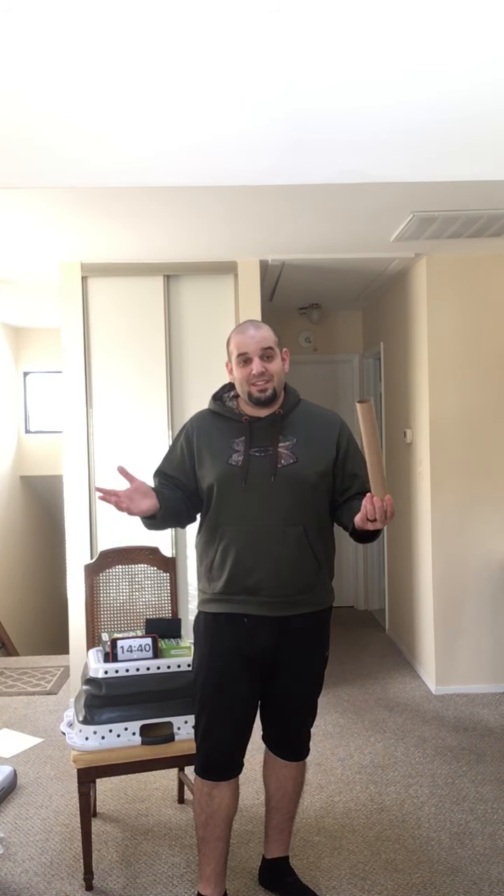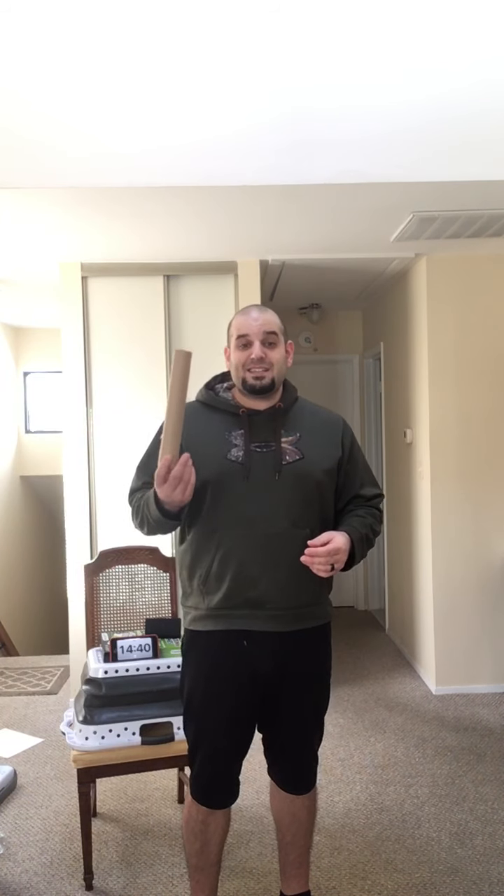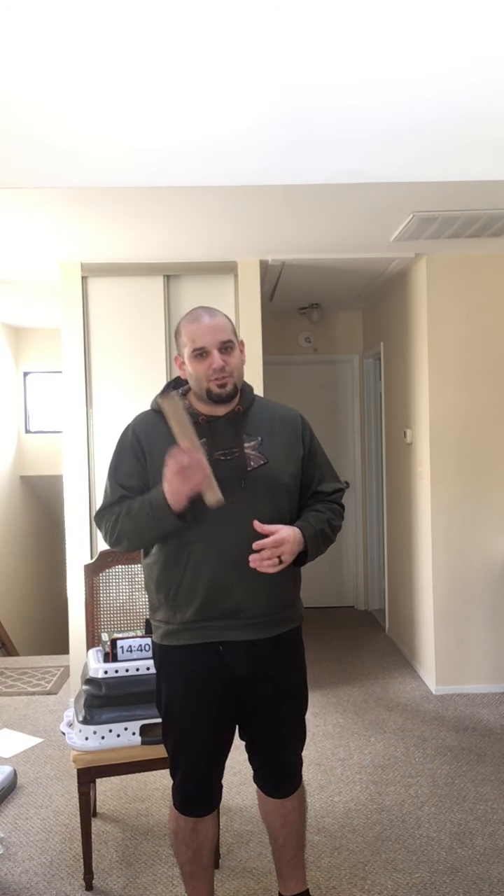I thought this was a very interesting activity because all you need is just a paper towel tube. If you're learning from home, all you need is a paper towel tube — ask mom or dad if they can give you one, and make sure you save it too. And if we're in school, don't worry, we can find paper towel tubes for you as well.